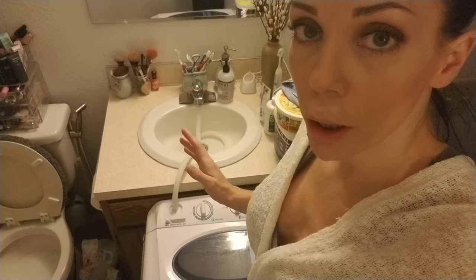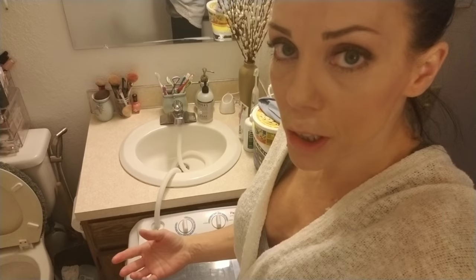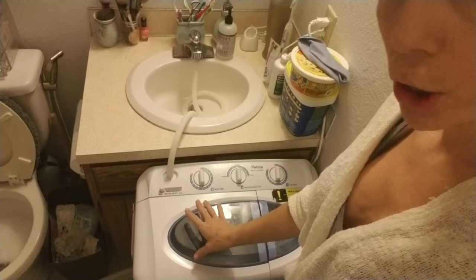I do all of our household laundry and all of our cloth diaper laundry in this Panda Washer. It's fully capable of doing laundry for a complete family. It is a lot more time consuming just because you do have to transfer everything to the spin side and then back over to the rinse side. If you'd like to watch the wash process, you can watch my first video on the Panda Washer — I'm not going to go through that whole thing with this video just because it is very time consuming.